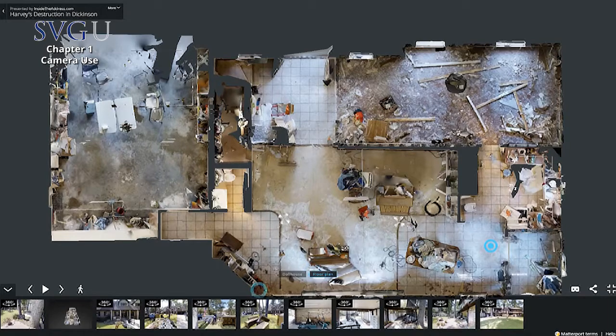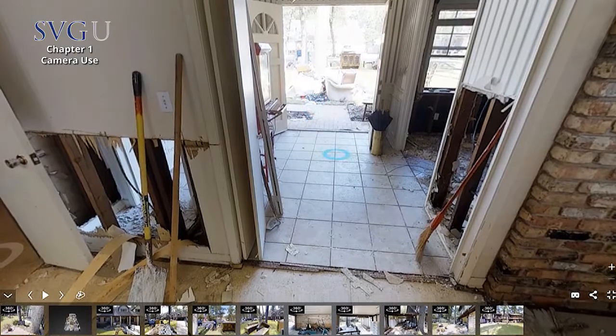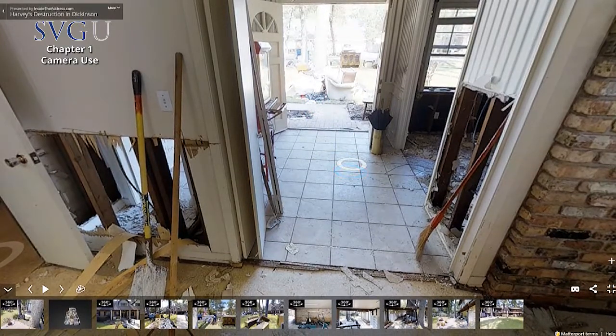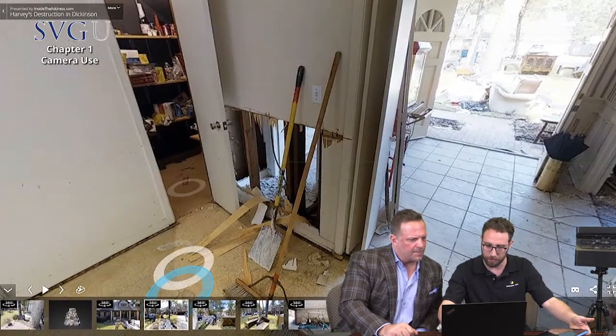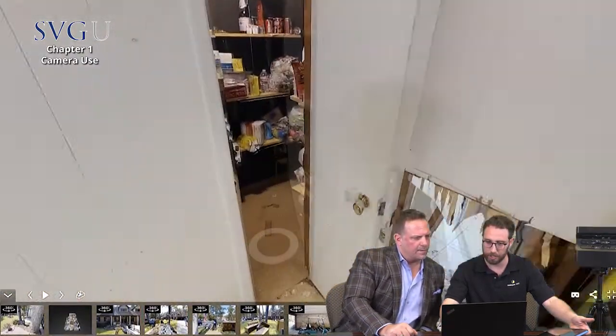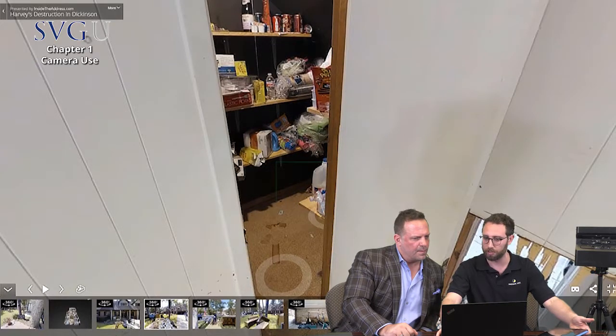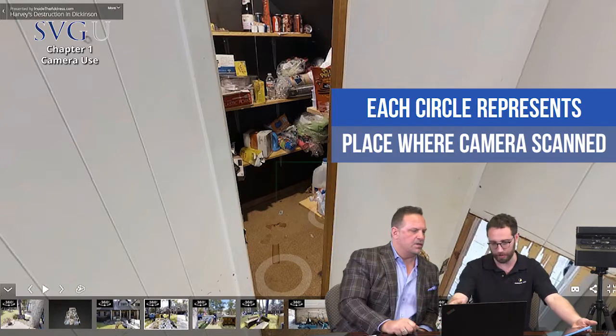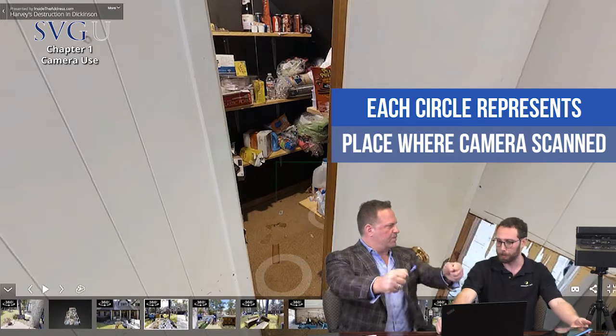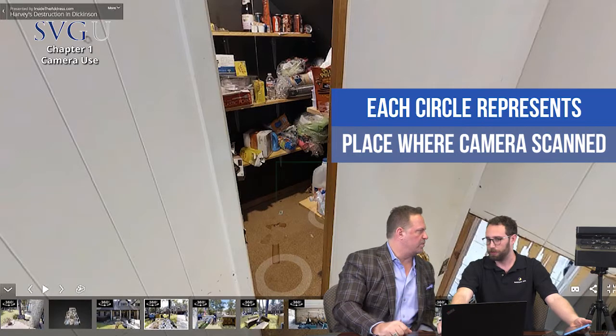When it's done, it'll tell you it's okay to move the camera to the next location. Looking at this floor plan, you can see little circles — that's where the camera was actually sitting, taking the first spin around. When I advance, it's going to advance to one of these circles. Every one of these circles is the place where the camera responded. I'm basically moving this thing from room to room and doing a quick scan to create my virtual visual.